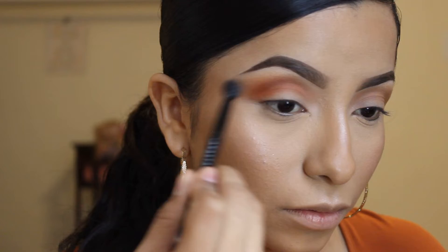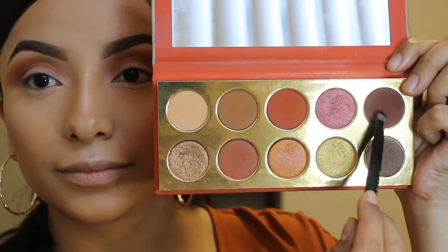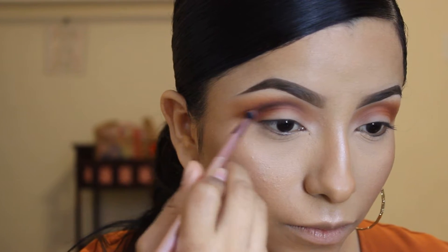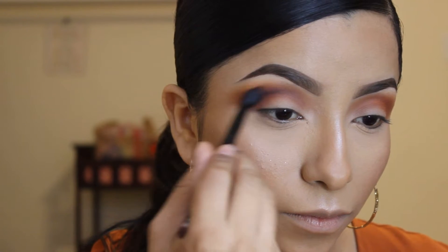Then taking my blending brush and making sure it's really nice and blended. Now I'm taking this dark brown and really putting that tightly on my crease, making sure that is blended as well.